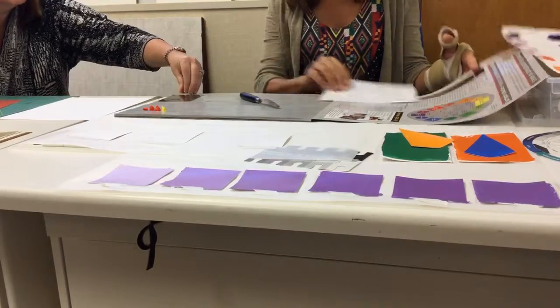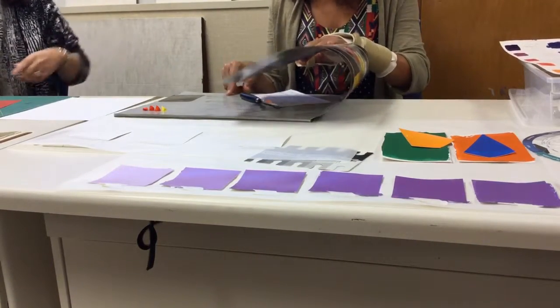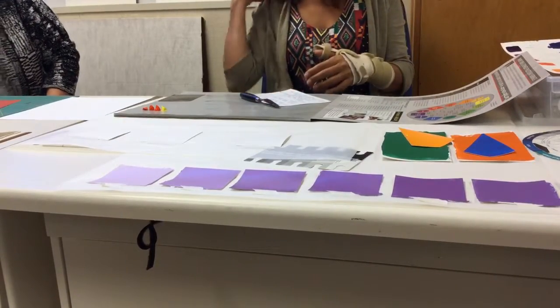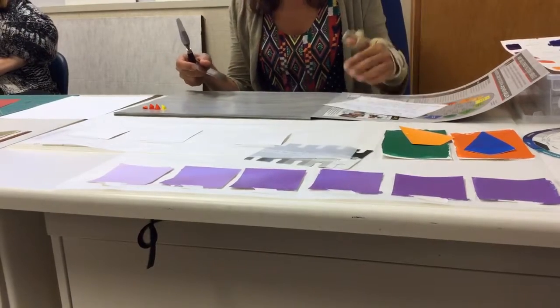Sue, what is this? I've not seen this before. Is that how you mix your colors — just on this paper? It's like a palette, but it's really nice. You can dispose of it — it's not your plastic palette that you have to wash. So that way you don't have to wash all the time.